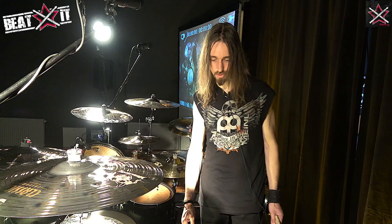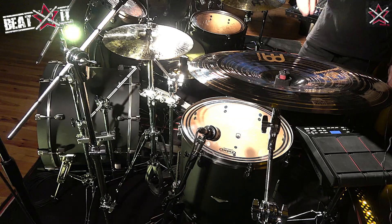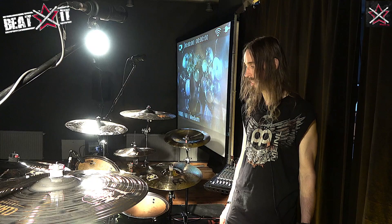Evans drumheads — I've been with them for quite a few years now, and I think they really complement the sound of the kit perfectly. We have EC2 SST on the toms, so these are mostly for live. In the studio I tend to use thinner heads, usually G1 or G2 depending on the situation. But for live, the thicker double-ply heads are really good.